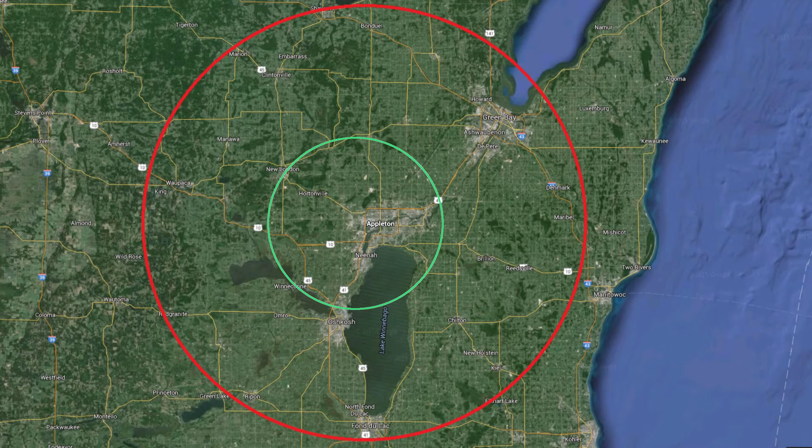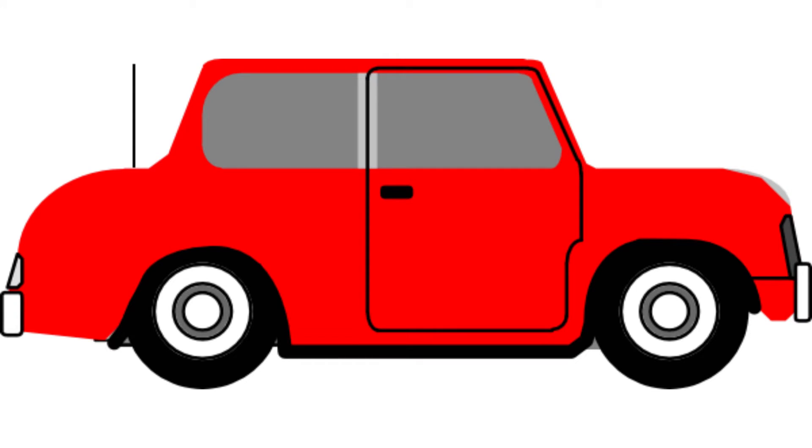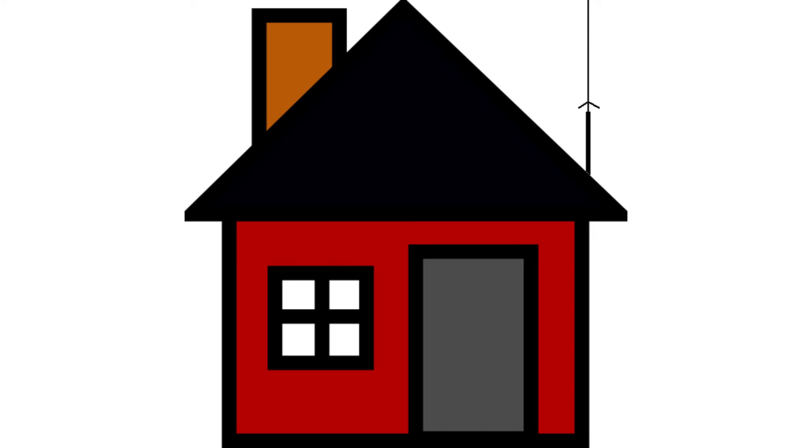First of all, what kind of range are you looking for? Do you want to keep it really local, or do you want to get a fairly good distance? Next, do you just want a portable for now, or do you want to put it in your car, or maybe have one at the house?